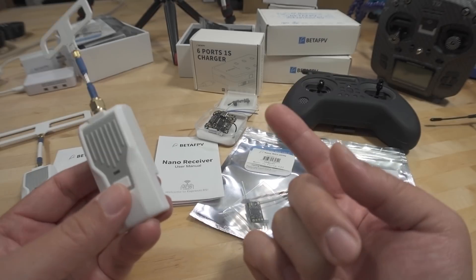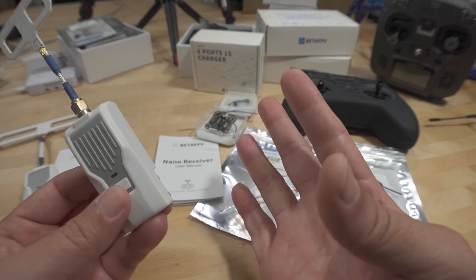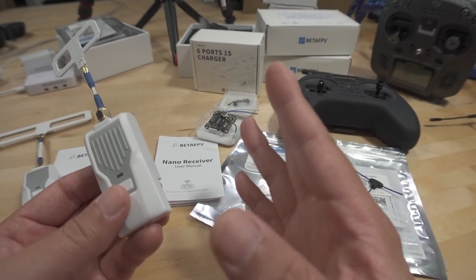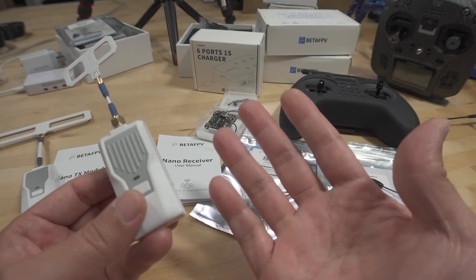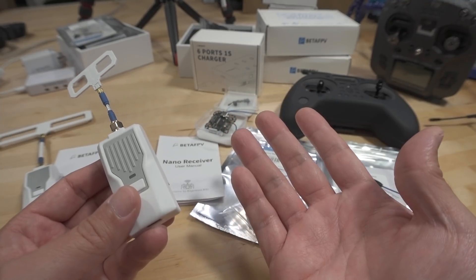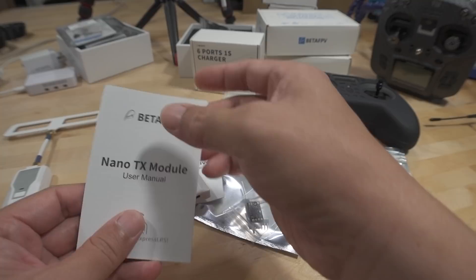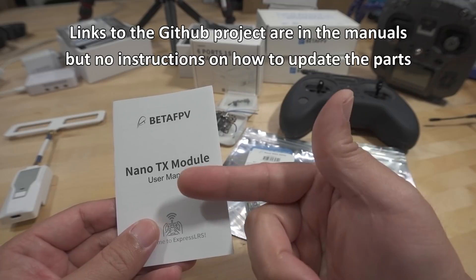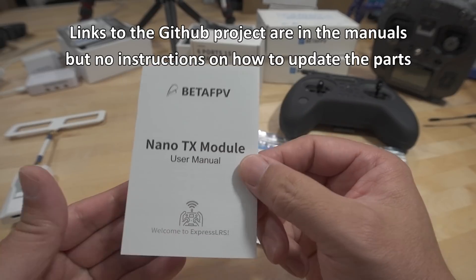That's why I haven't made a full tutorial video yet — it's still not super elegant in my opinion. I'm waiting for things to get cleaned up. The fact that these parts aren't in ExpressLRS Configurator yet is worrisome, and there was no mention of GitHub firmware updates in the printed manuals, which is unusual. There might be updated PDF files on the website.